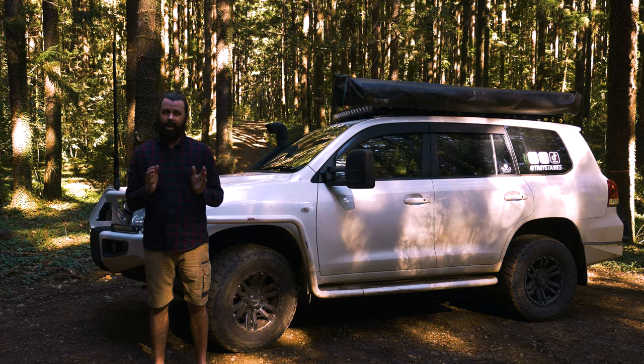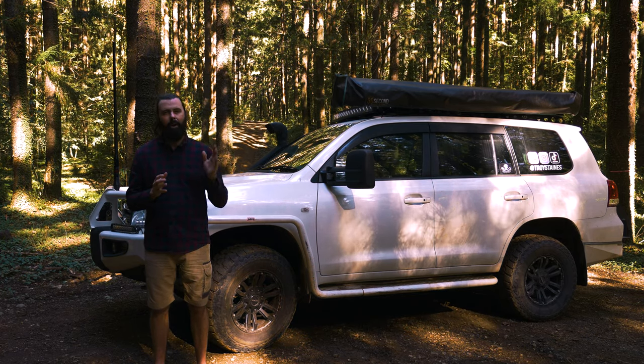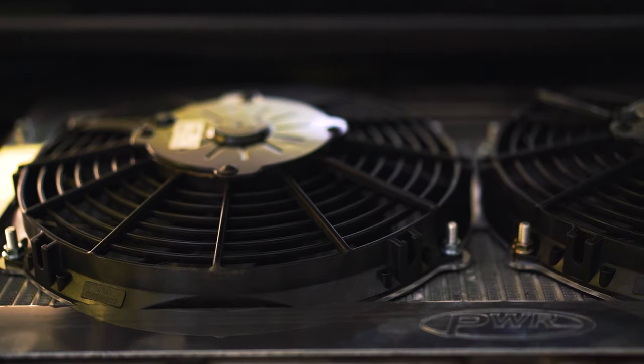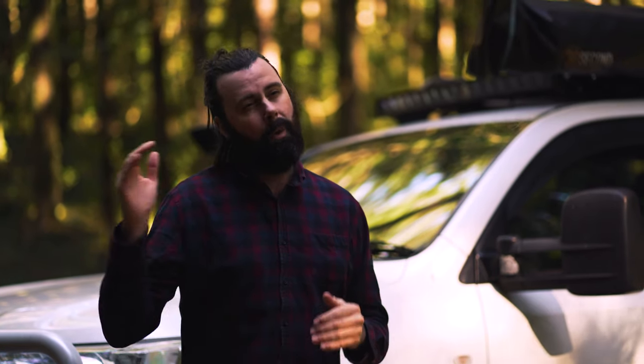The only stock parts under the engine bay that have let me down are the stock intercooler and stock radiator. The radiator cracked its top tank — which I found out is a pretty common occurrence in early model 200s — so a brand new radiator went in. The intercooler also started to leak and I recently replaced it with a good quality second-hand unit. On top of the new intercooler I put a PWR twin thermo kit, which makes a huge difference when driving slow and under load, such as in soft sand or towing up steep hills.